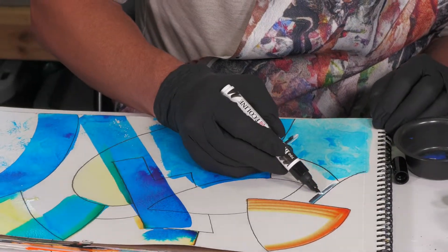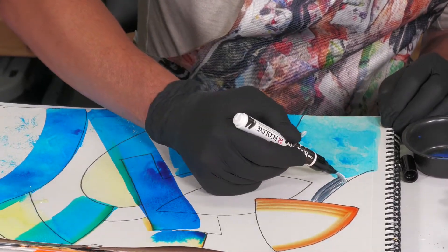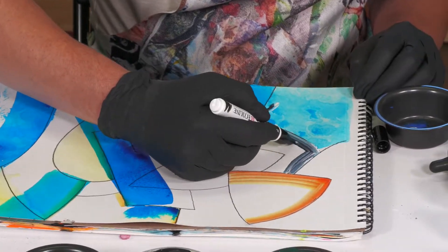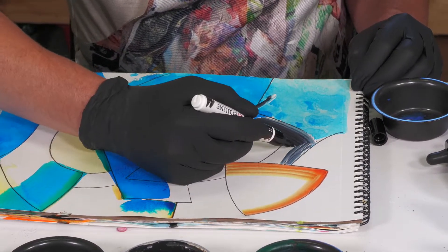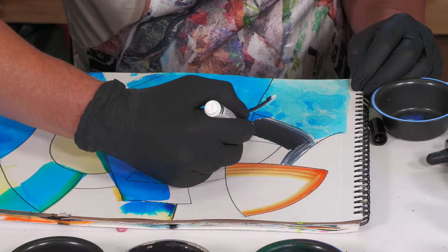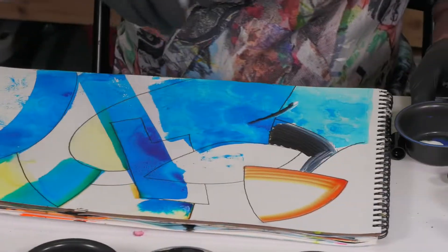It wouldn't be Saturday without the lawnmower — or is that a chainsaw? Chainsaw, just perfect for what I'm going to do. Our neighbors don't know we're a soundstage in here. I've made a nice little gradient of the gray. We'll go ahead and shut that window — that creates a really nice gradient again.